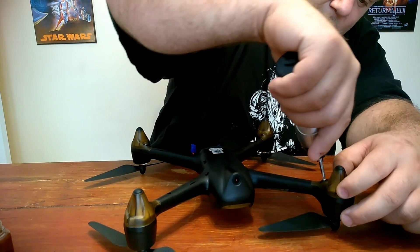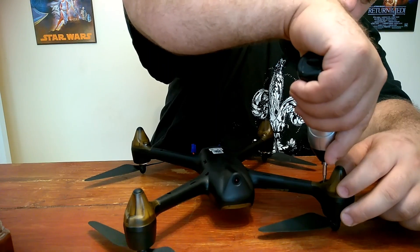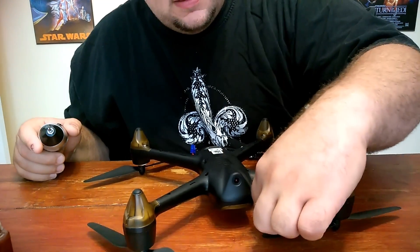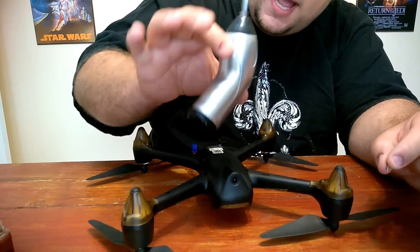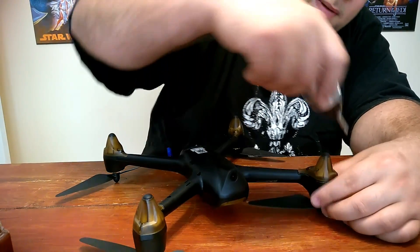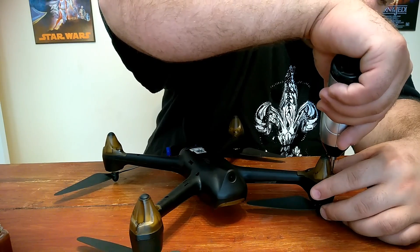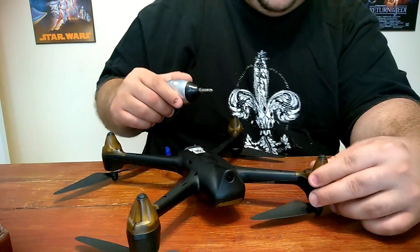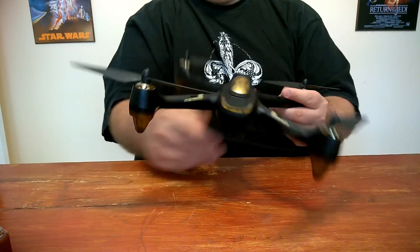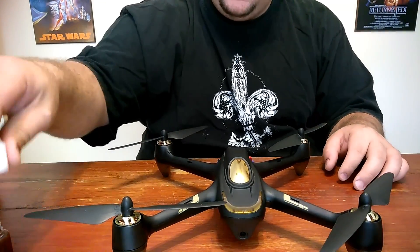If you're still having a lot of jello after lubricating, you need to balance your props with a little bit of tape. If you guys don't have one of these little tiny screwdrivers, you need to get one — these are the best and they definitely speed up the process of putting birds back together. Excellent, nice and tight. Now I'll do the rest of them — it's pretty self-explanatory.